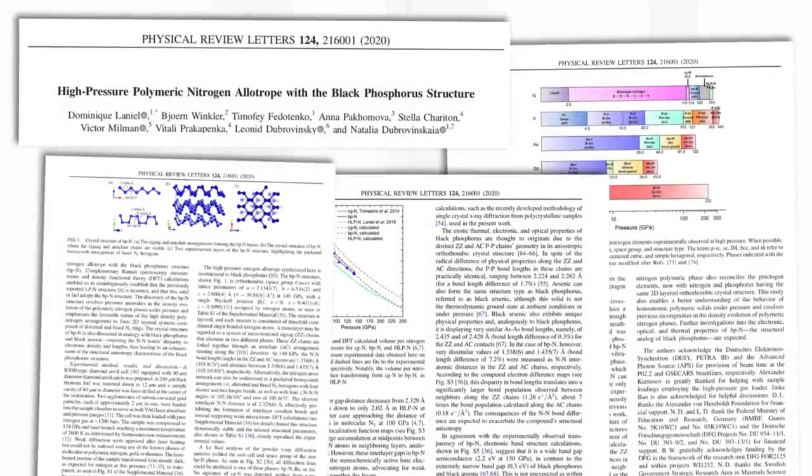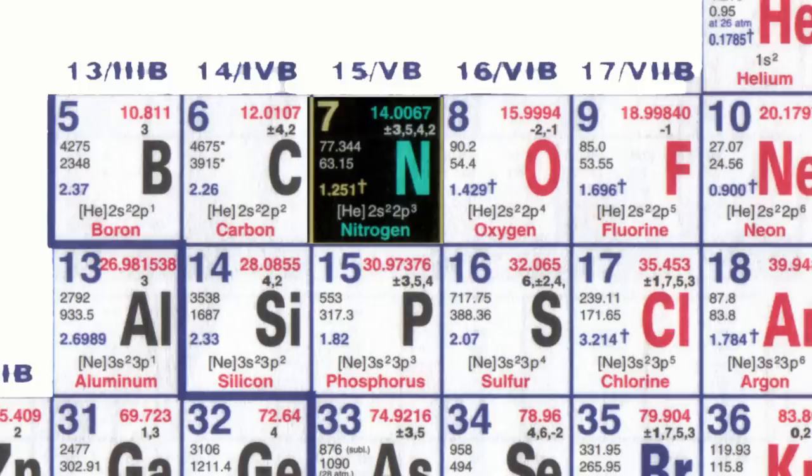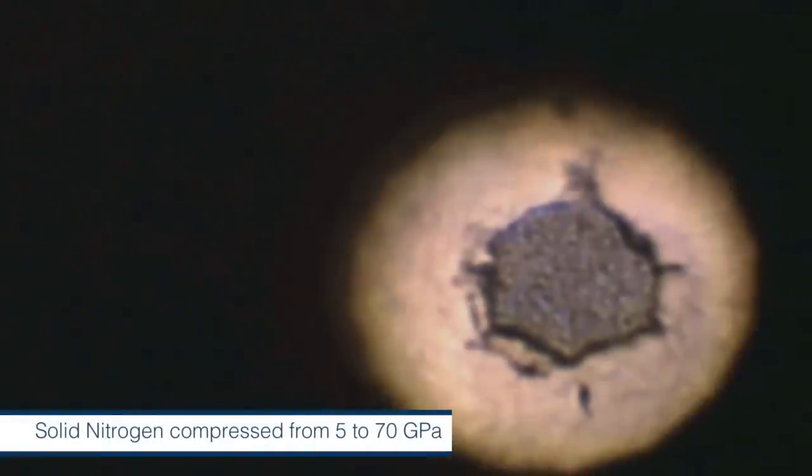We've got something really exciting to tell you about — a paper that came out during the lockdown. It's actually a physics paper, but it's about a new form of nitrogen, the element nitrogen. People are already calling it black nitrogen. But before you get too excited about having your own sample, it can only be made at a pressure of 1.4 million atmospheres — 1.4 million times higher than atmospheric pressure on Earth's surface — and at a temperature a bit over 4,000 degrees Celsius. So it's not an experiment you can do in your kitchen.